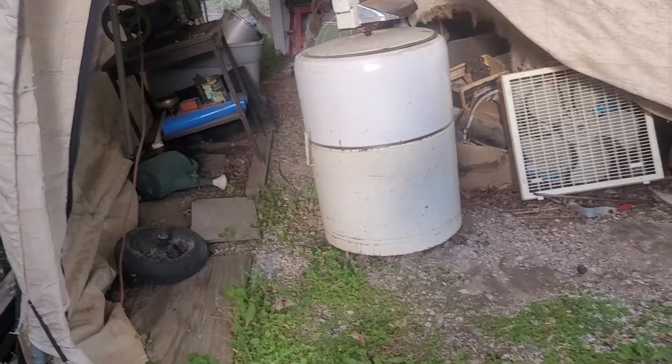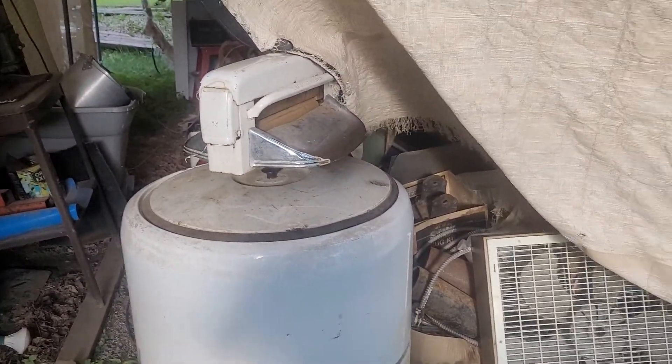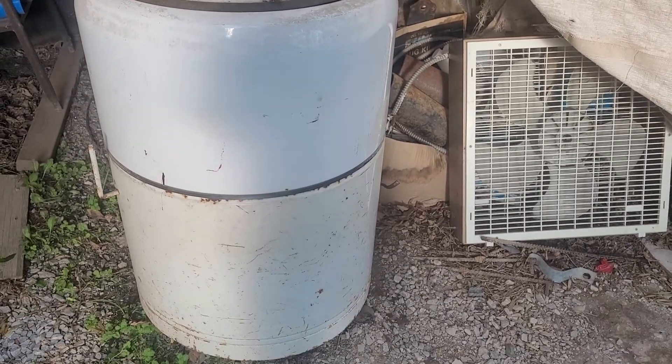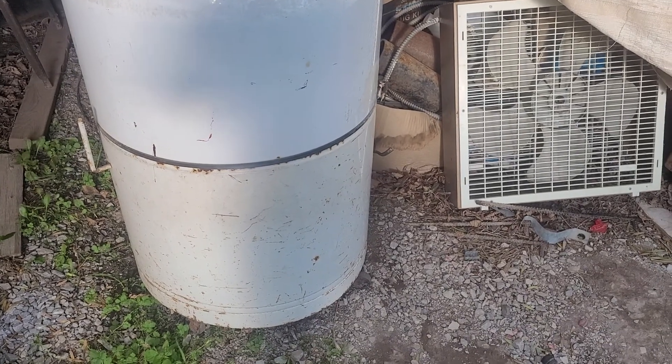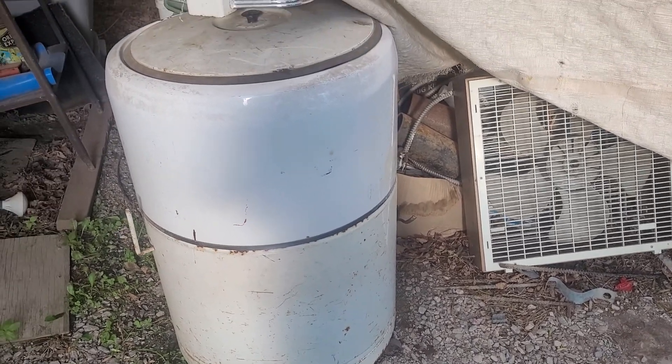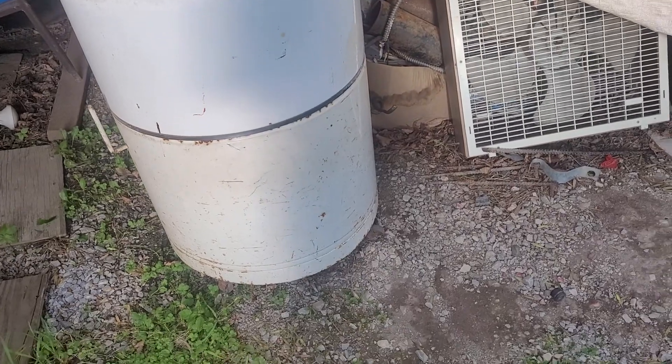I've been trying to sell this antique washer. The rollers for getting the water out of your rags work perfectly and the motor runs, but I can't make the agitator turn or anything like that — I'm not sure how that works. It hurts me to scrap it, I don't want to, but I'll try lowering my price and see if I can catch somebody who's interested.